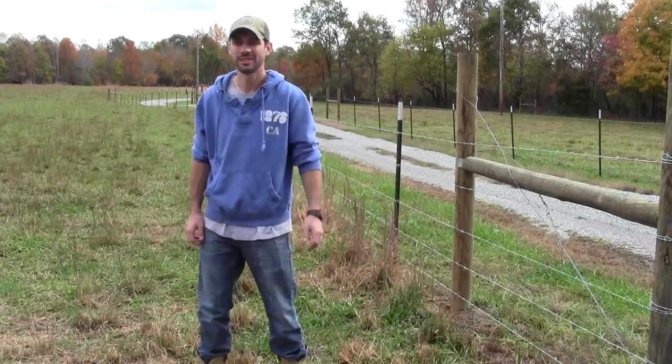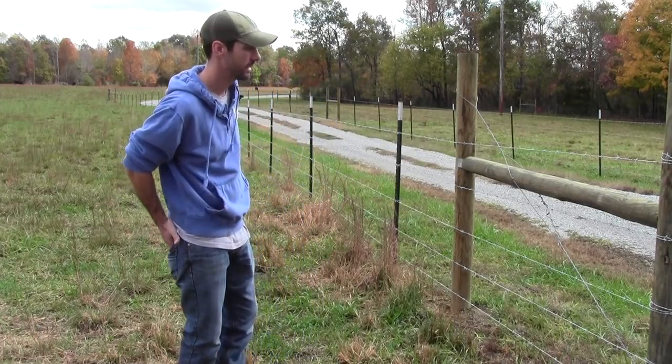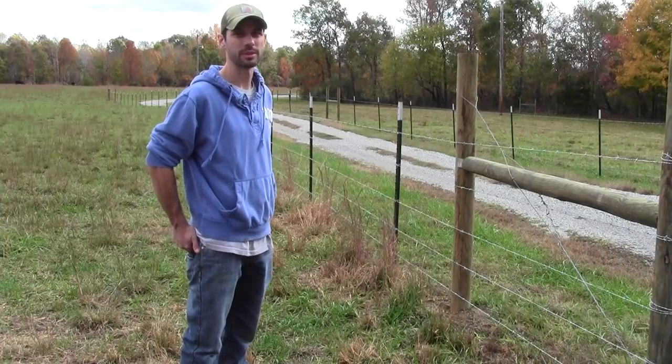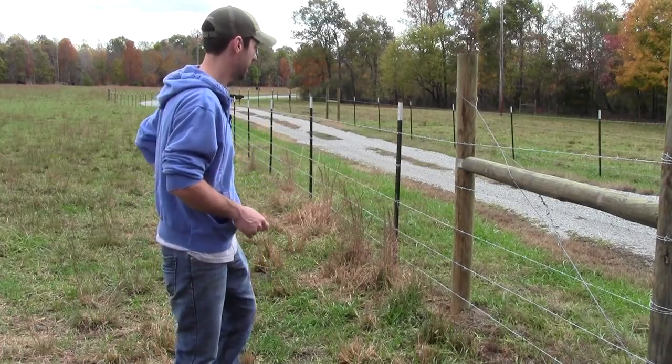Hey guys, Matt here at Nicewinter Farms, First Gen Farmer. I talked to you a little bit about some more fencing practices. Like I said, this is a learning thing for me. I took some tips and pointers from online stuff, from some neighbors and friends of mine that had done this before. So today I want to talk to you about two things.